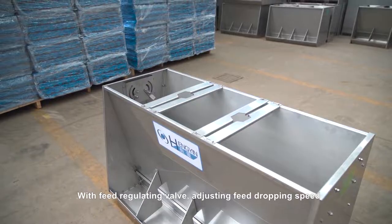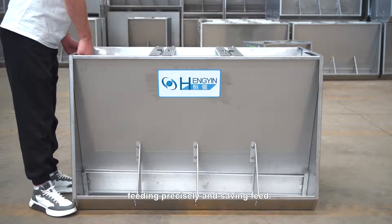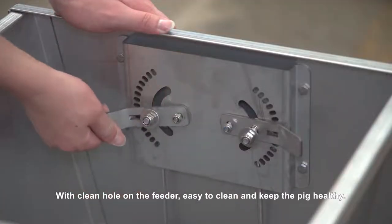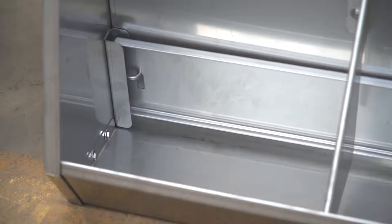With a feed regulating valve, you can adjust the feed dropping speed, feeding precisely and saving feed. With a clean hole on the feeder, it is easy to clean and helps keep the pig healthy.